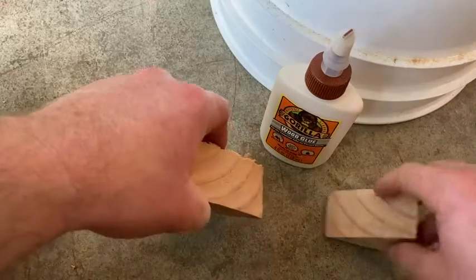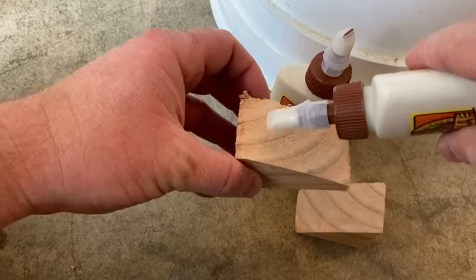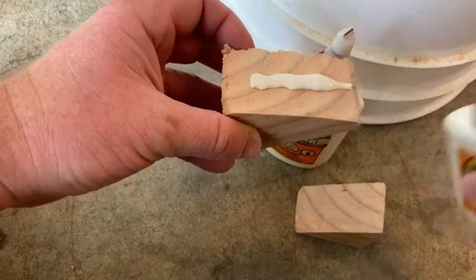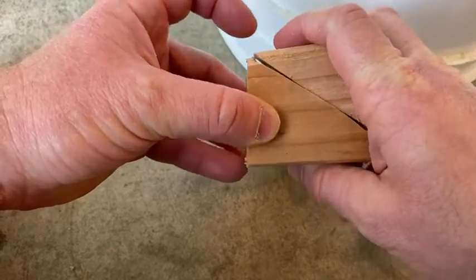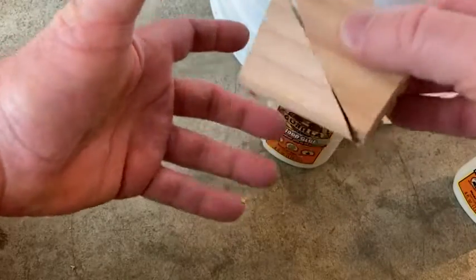Most of the time I don't clamp it, but since I'm building a shoe rack and using a lot of wood, I do want to clamp it. So let's just do a little bit here to show you what it looks like. There you go — it's just glue, it's wood glue, so it's meant for wood. You can see it sticks already.